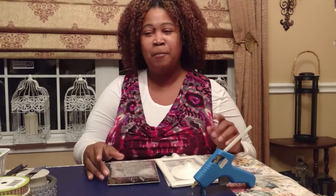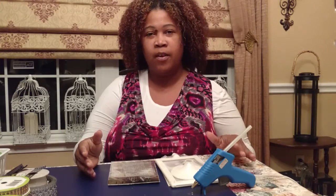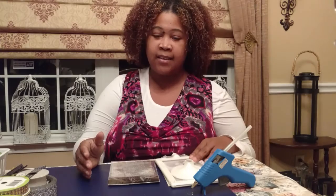So having said that, let's go ahead and move into our DIY. Today my thoughts are on weddings and I wanted to create a table number holder that would be very appropriate, but also not something that's going to be severely extravagant — very tasteful and nice.